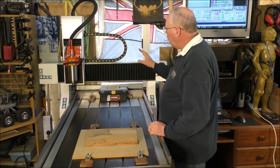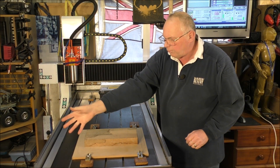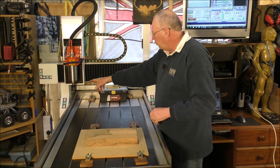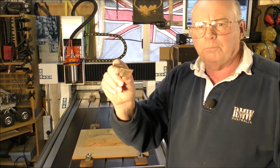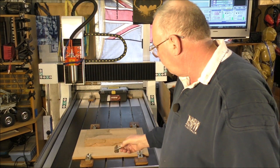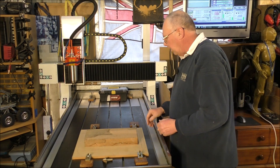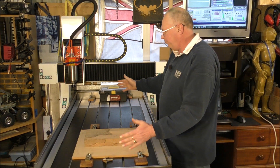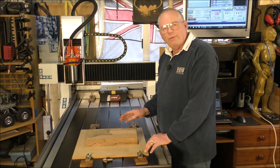The first thing I'm going to do is fetch the gantry all the way up to the home position and put on a surfacing tool — a big 50mm or two-inch fly cutter to surface or plane it off. That's another thing with these CNC routers: you can put half a tree trunk in here if you want to and plane it off nice and flat.